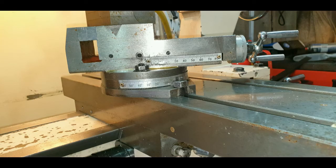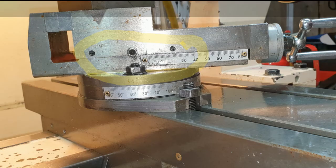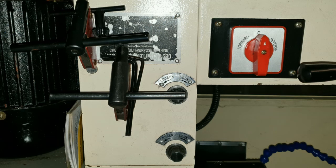Finally, to tighten the whole assembly up, you've got to adjust the tailstock gibs. I've highlighted them here in yellow. These will be modified at a later date when I have time.